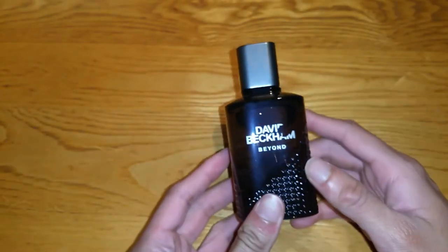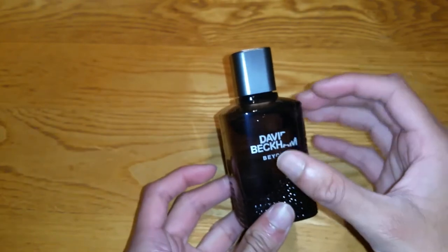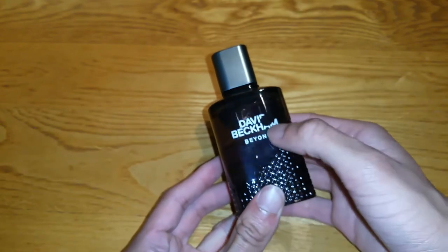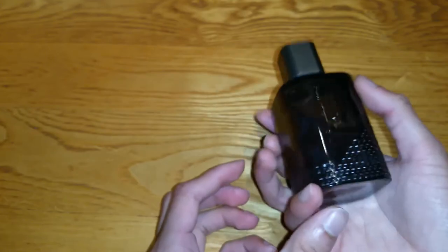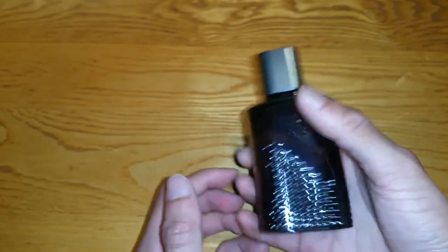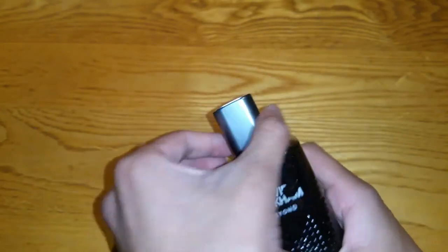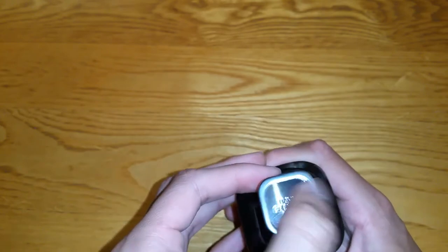So this is the bottle itself — wow, look at that. The attention to detail is amazing. It's like a tinted glass with all this detail work. You've got white contrasting against the tinted black, though it is a fingerprint magnet. And then you've got a chrome grey lid with an indented chrome detail.